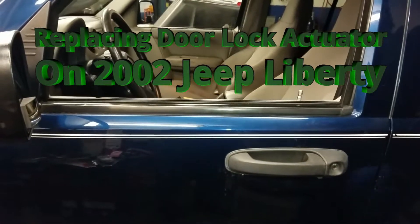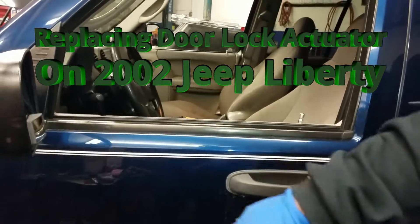Welcome to another episode of Mechanics on Duty. Today we have a Jeep Liberty 2002 Sport.